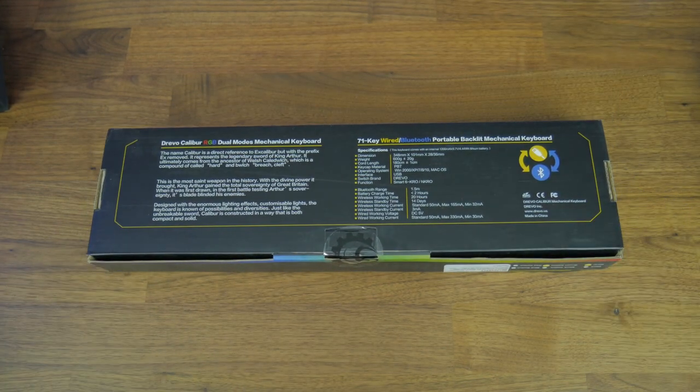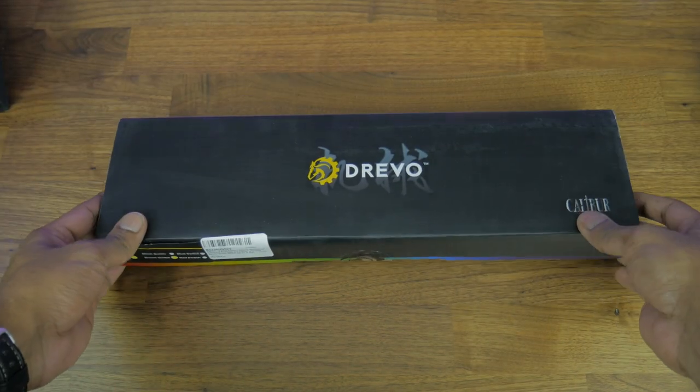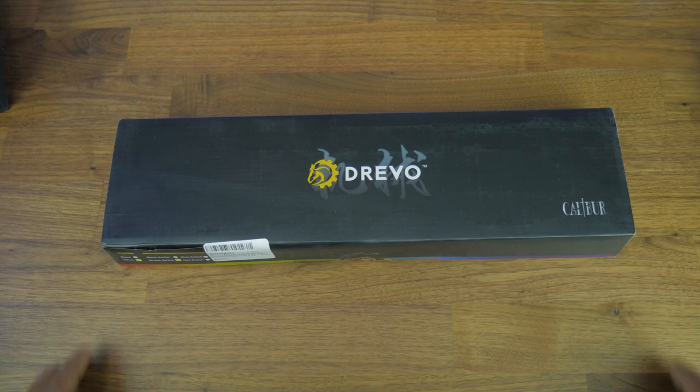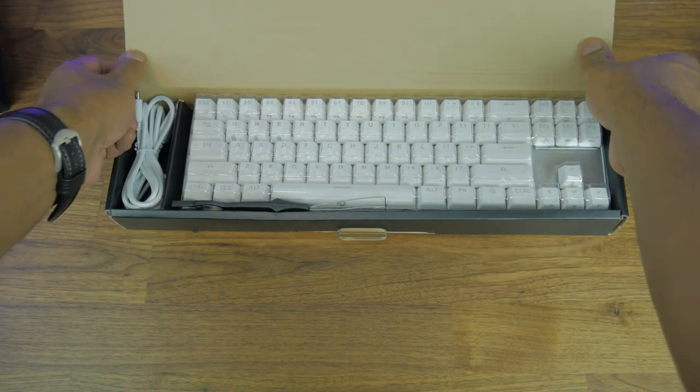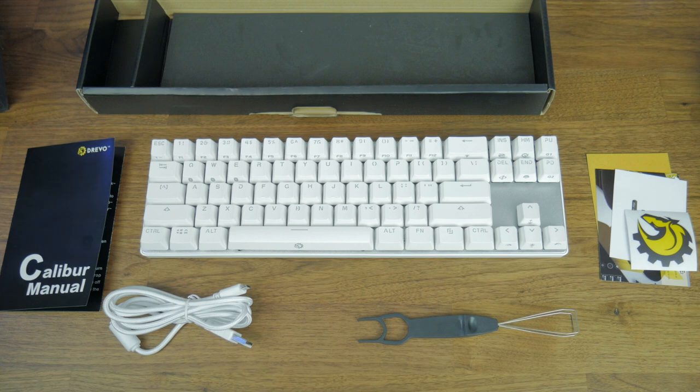When the box arrived I was surprised how small it was. The keyboard arrived neatly packaged, which was a nice touch for a budget keyboard. The box was well padded to prevent any damage while in transport and included a six-foot USB cable, a keycap puller, the manual, some stickers, and of course the keyboard itself.